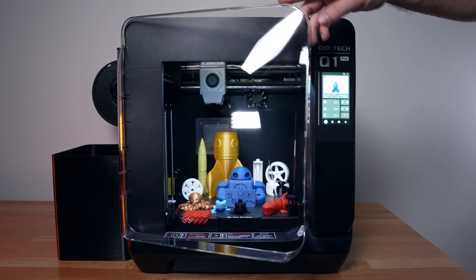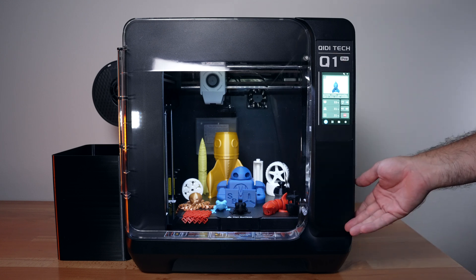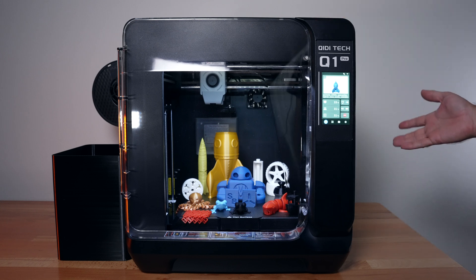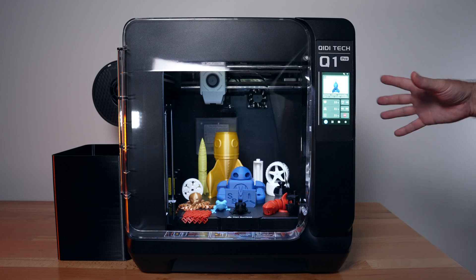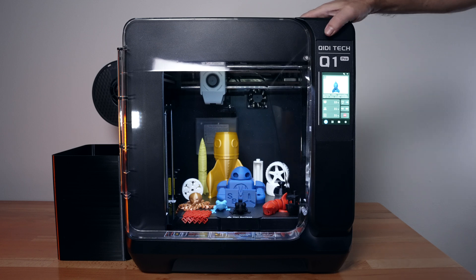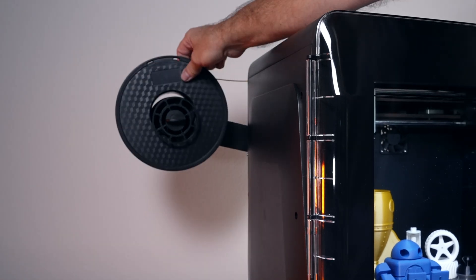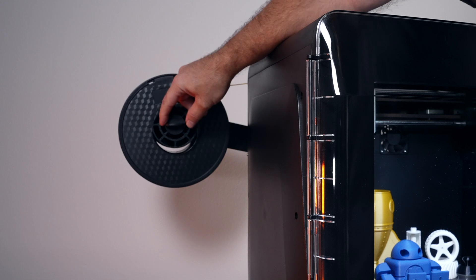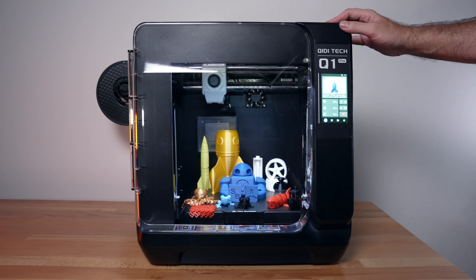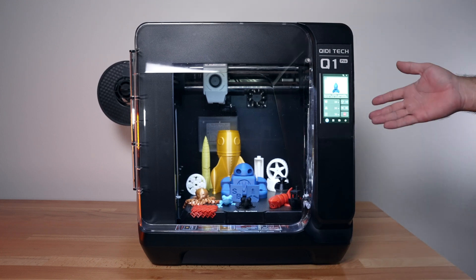The software integration with the slicer combines everything with Klipper and works great - even your phone can be used as a controller and monitor. The design is quite nice with a clear door that looks premium, though being all black with plastic construction it does feel a bit lacking in build quality. The spool holder sticks out more than expected and isn't the easiest to access. Overall, it's a pretty unique printer that most people would really enjoy, as it offers quite a bit of value for everything you get.